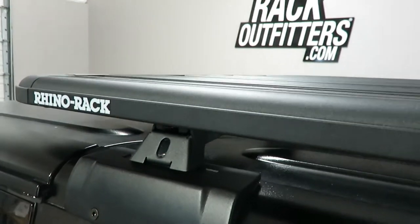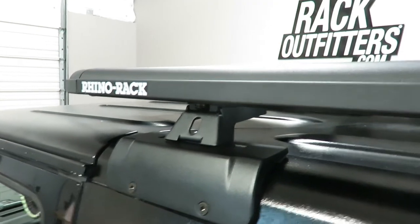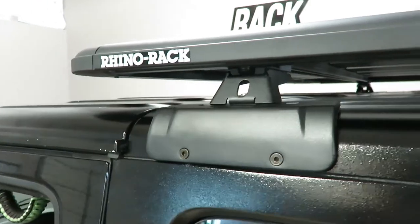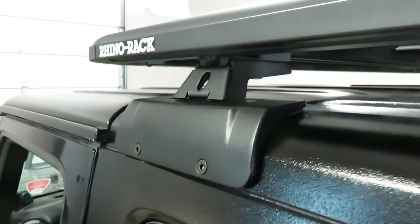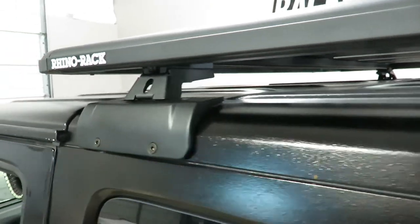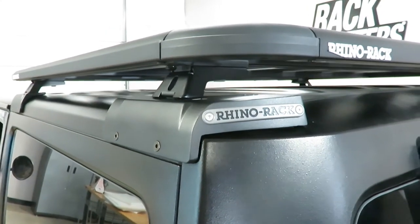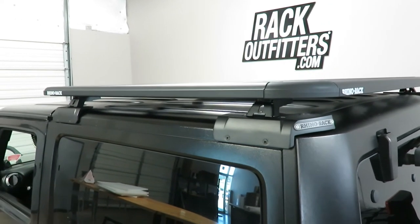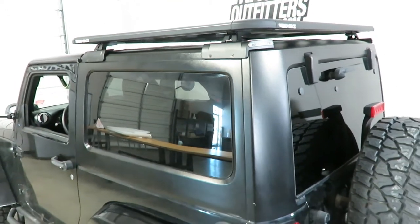The platform is supported using the low-profile RLCP-39 steel legs. Those legs are sitting on the backbone system, which comprises the cast aluminum bases bolted through the hardtop. On the interior is a steel frame which transfers the weight from the bases down to the body, providing exceptional weight capacity.